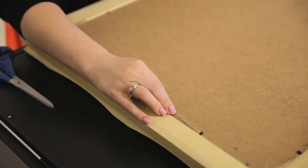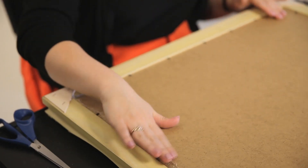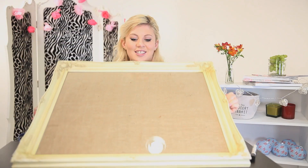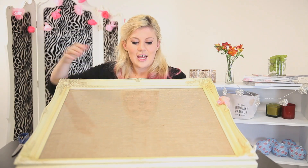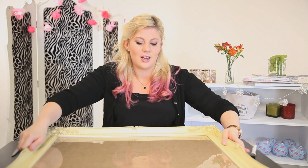Once you have got all the little pegs down and firm — and obviously don't worry about a little bit of excess — you can turn it round and ta-da! You now have hessian in a frame, which I think looks really really nice, really girly and just cool, a bit interesting.